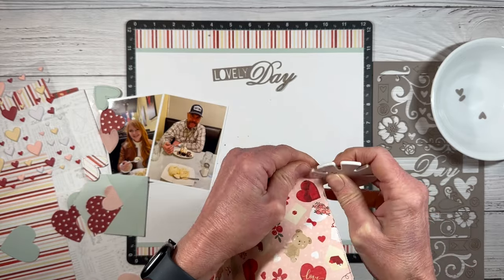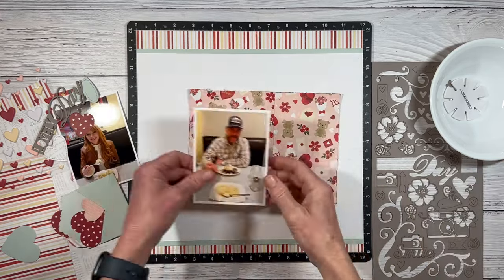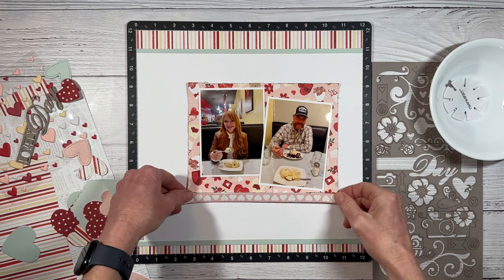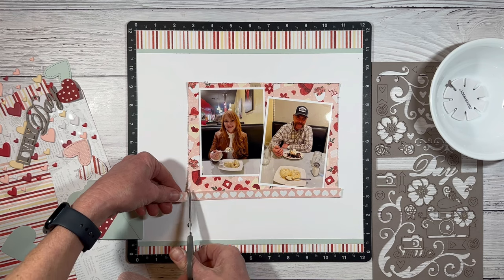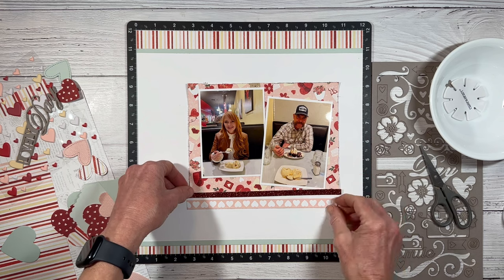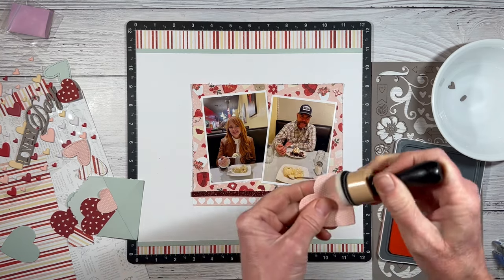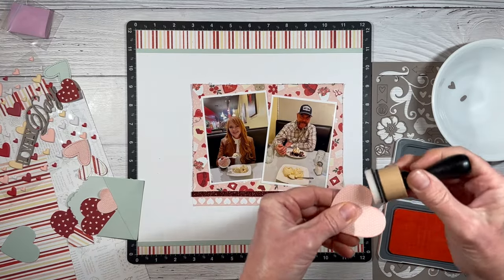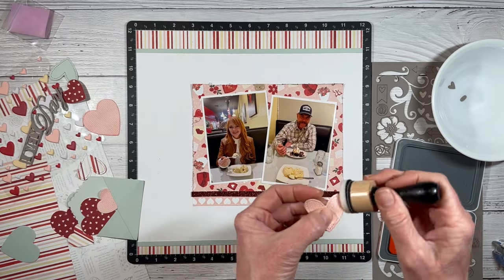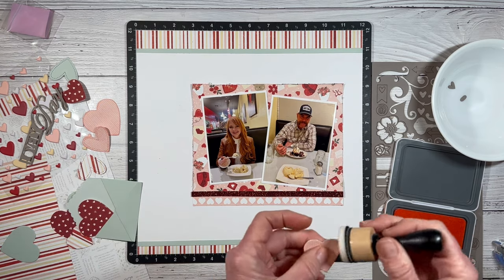I want to point out that the colors in my photos don't necessarily match the colors in this paper pack, but they don't clash because there are a lot of neutrals. I'm wearing tan, my husband's wearing tan, and the wall color in the background is actually a shortbread color, which is a coordinating color in this paper collection. Because the photos have a neutral color palette, I think I can get away with using these colorful pinks and reds. What's a super feminine Valentine's layout without a little sparkle? I've got a strip of scarlet red glitter paper that I'll add to the layer across the bottom.